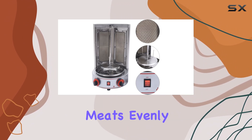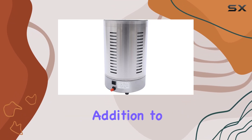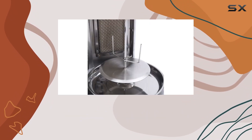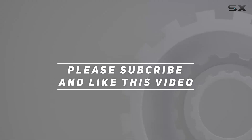Elevate your grilling game with this fantastic addition to your kitchen arsenal. Check out the video description for updated price, and thank you for watching this video.